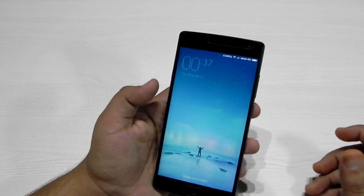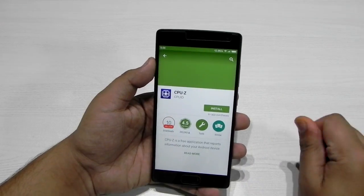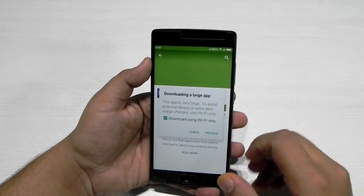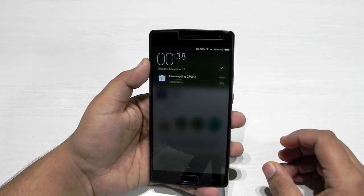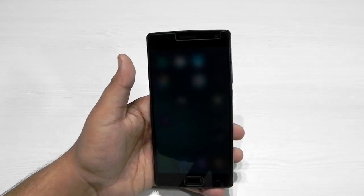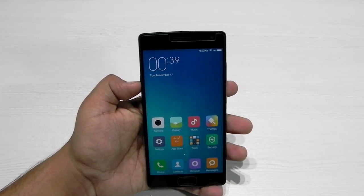I guess additional features will be added very soon, as the same thing happened with other mobiles I have tested. I'll show you guys that the Play Store is working — we had an issue with the OnePlus 1 where the Play Store wasn't working. As you can see, the Play Store is working and we are downloading the CPU-Z app. All in all, the ROM is very stable; I've had it for about two hours and there hasn't been any crash, any force stop, or any random reboots.